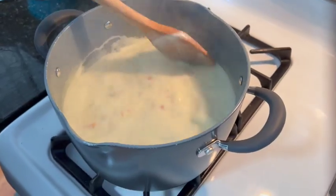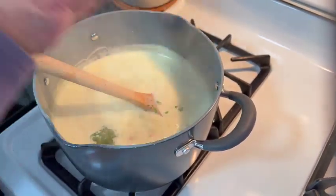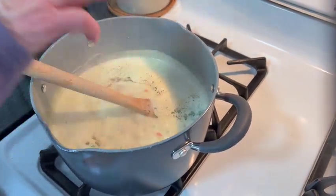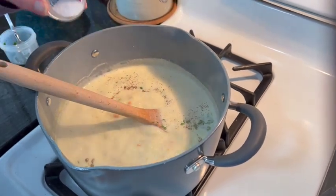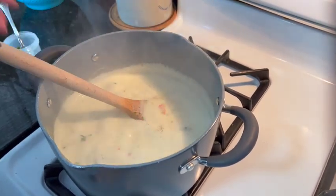Our soup is starting to thicken now. At this point, I'm going to season it with the parsley, salt and pepper — salt and pepper is to taste. I like pepper. We can always add more salt later so you don't want to put too much yet. Give that a good stir and at this point I'm going to add the chicken to heat through.